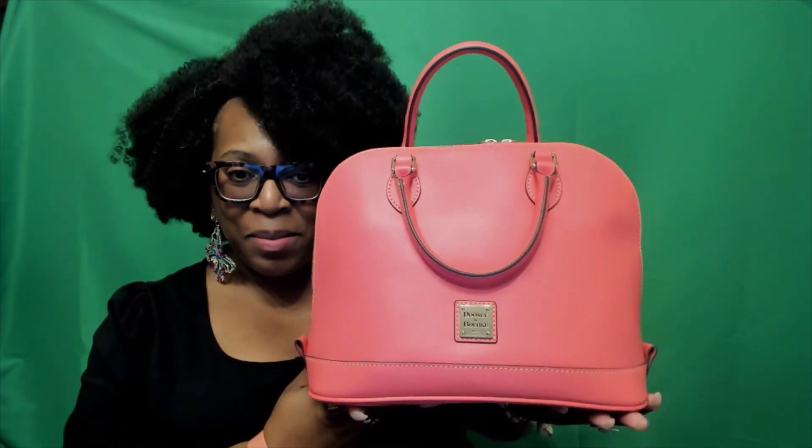So that's what's in my bag. I hope you enjoyed this video. Tune in to the next set of videos — it's getting ready to come out. All right y'all, have a good one. Bye.